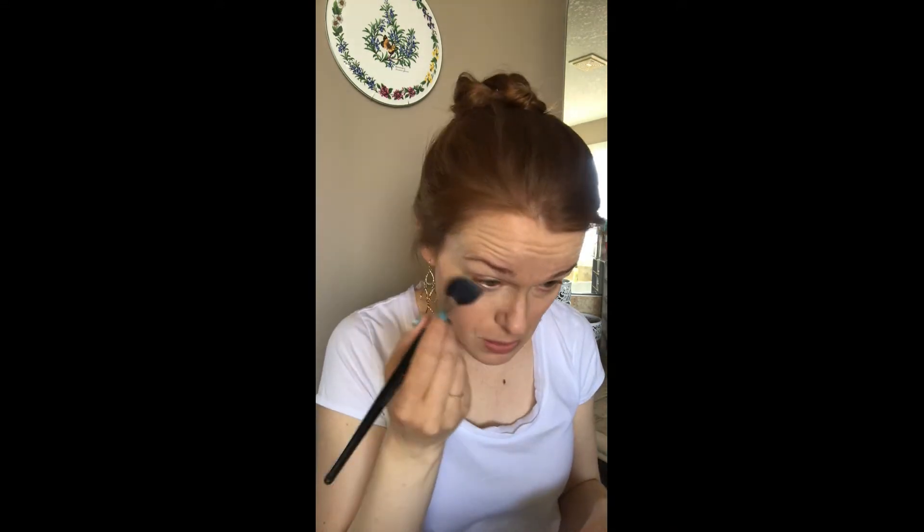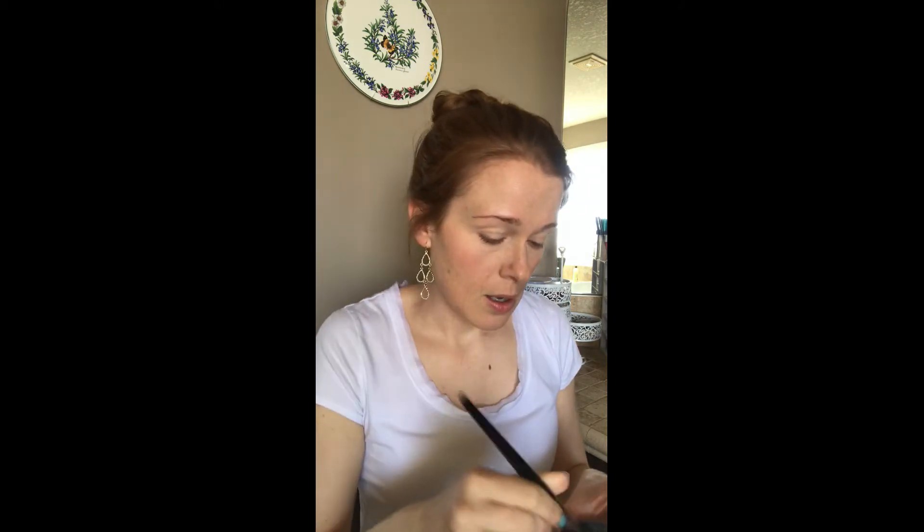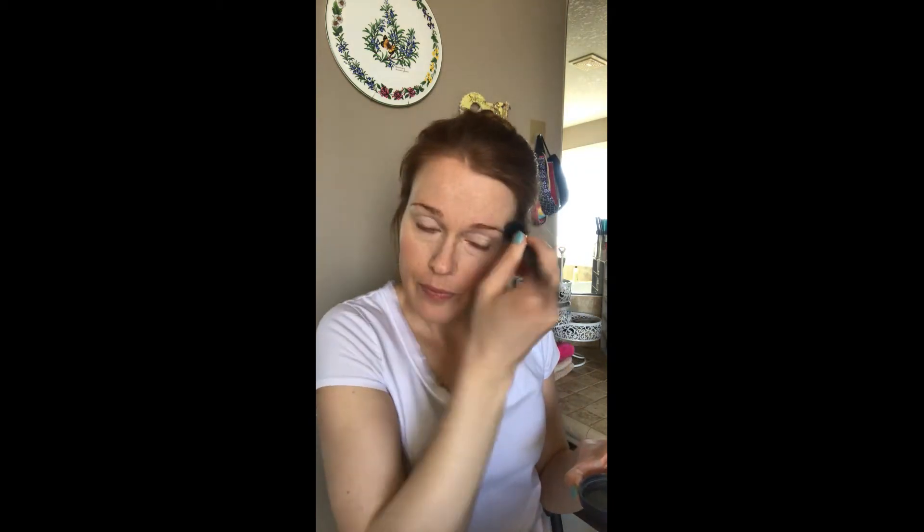Moving on to the Bi-Tarry Hyaluronic Hydra Powder — a nice translucent powder. I use a handy small brush to pick up a small amount and take it evenly over the lid, underneath my eyes, and through the center of the face. It's a really beautiful powder that works nicely for dry skin, and it is so dry here in Calgary — indoors or outdoors, it's all dry. I set the rest of the face as well.